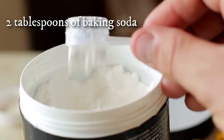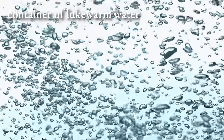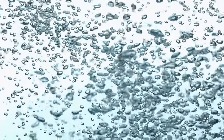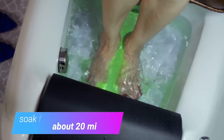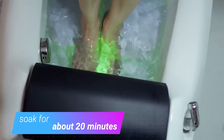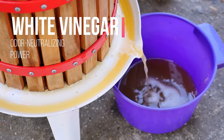This is quite a simple remedy and only requires blending two tablespoons of baking soda into a container of lukewarm water in which you can fully submerge your feet. Once the powder is fully dissolved, place your feet in the water and let them soak for about 20 minutes. For added odour neutralising power, add a small dash of white vinegar to the foot bath.